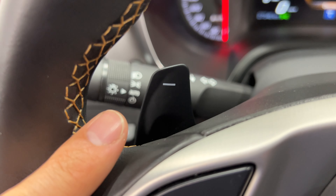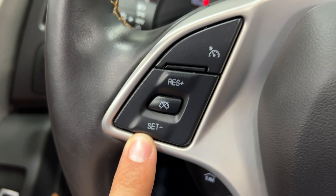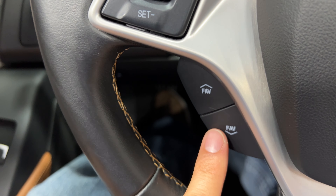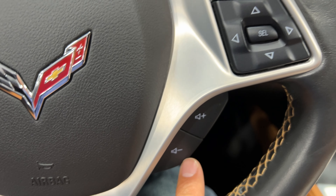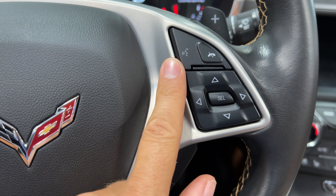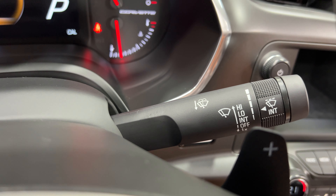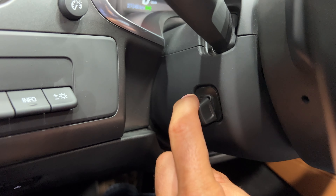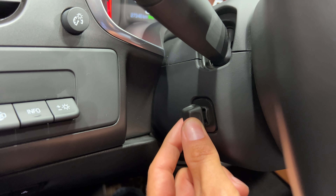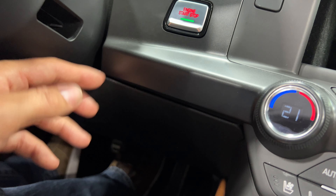Coming over here, we have the headlight controls, paddle shifters for the automatic transmission, cruise control settings, and your favorite keys up and down. Over here are volume keys, keys for your digital dash and Bluetooth, and your upshift button for the paddle. On this side we have electronic tilt and telescopic steering — you can see it's moving now. Down below is the electronic door release, the off button, and the push-button engine start.